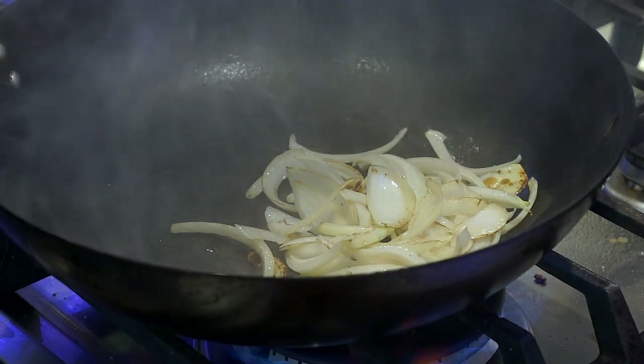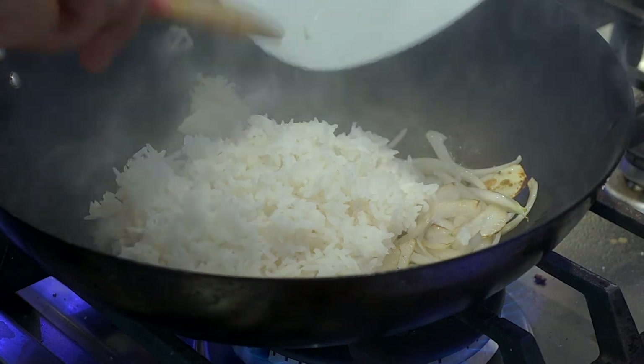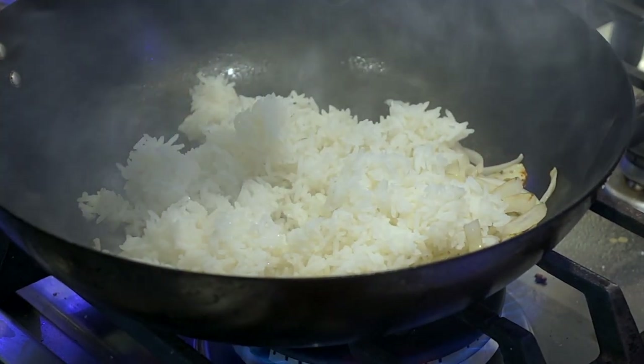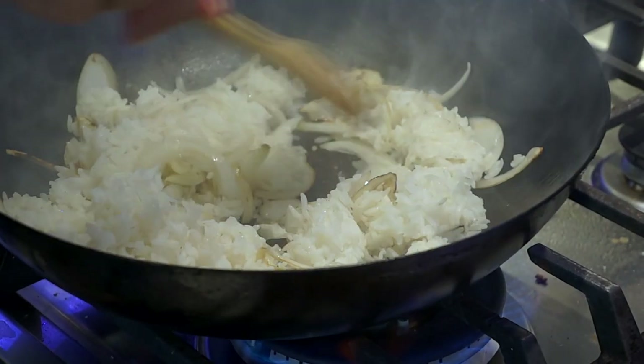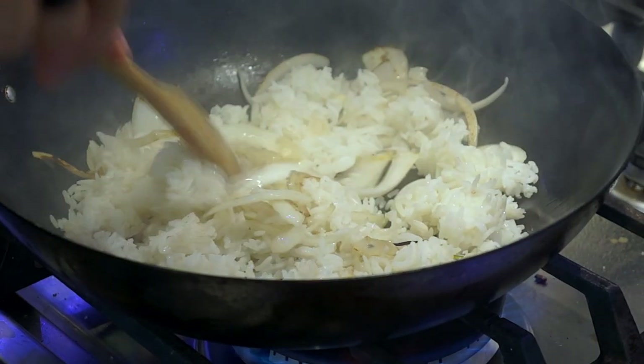You can see the nice color in the onions — now it's time to add the rice. With your spoon, you can toss the rice back and forth. You're going to cook this for about a minute just to get the rice nice and crispy and hot.